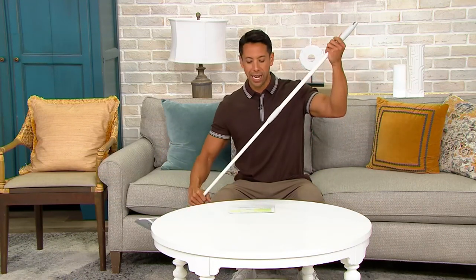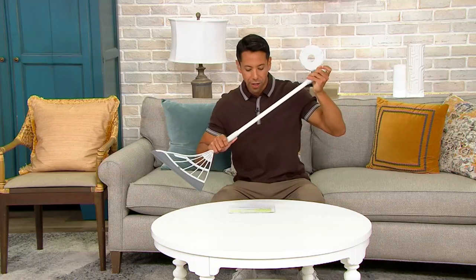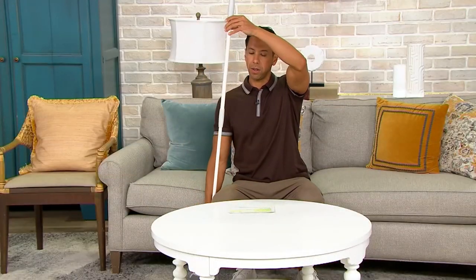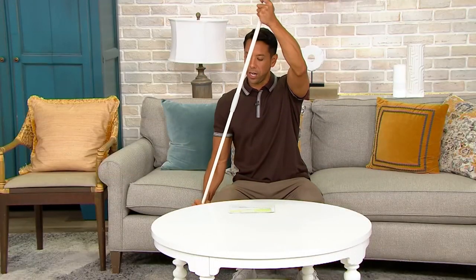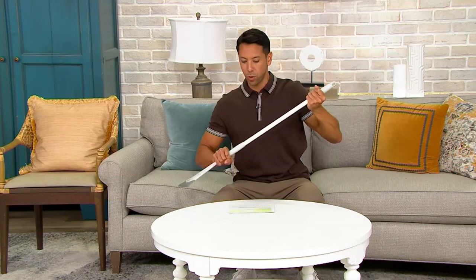With the telescopic pole, let me show you at its smallest. You have 35 inches at the smallest, up to 55 inches. So no matter how tall you are, you're going to be able to enjoy your Broombee in a completely comfortable way.